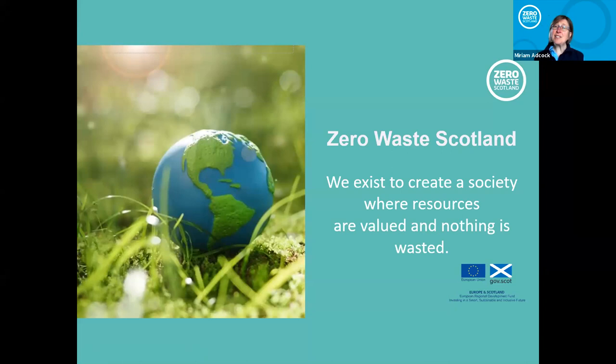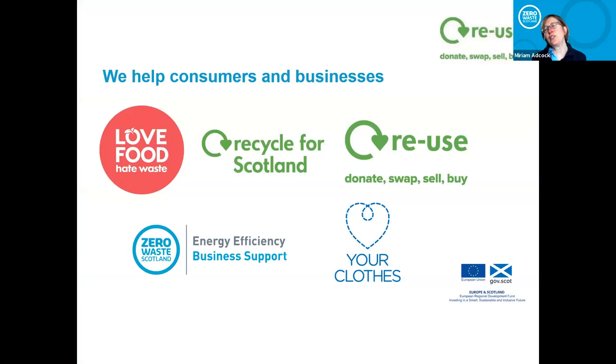Zero Waste Scotland basically exists to create a society where resources are valued and nothing is wasted. We're conscious that we're running out of resources and we really need to make sure we are making the most of everything we've got and reusing it again and again wherever we can. You've probably seen some of the brands we work with — Love Food Hate Waste is one of the most visible, along with the Recycle Scotland Swoosh on all your council communications. We also promote donating, swapping, selling, and buying for reuse.